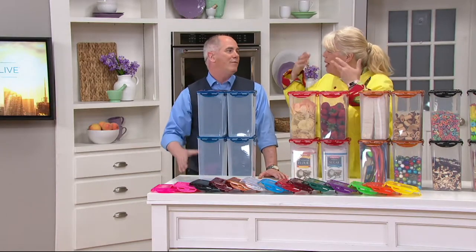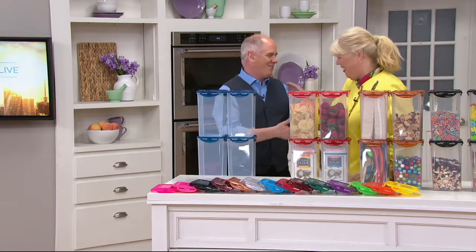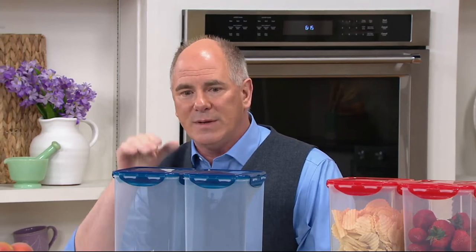We've got to use our brain this early in the morning — you and your fancy math skills. Coming up in less than 10 minutes, you're going to meet a woman whose husband created a piece of exercise equipment.